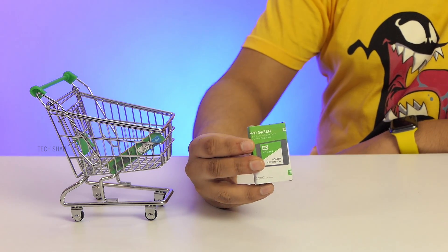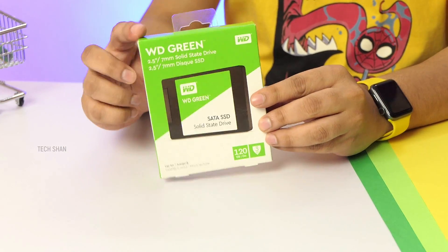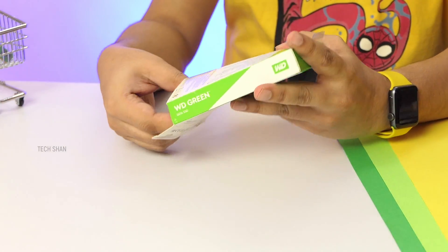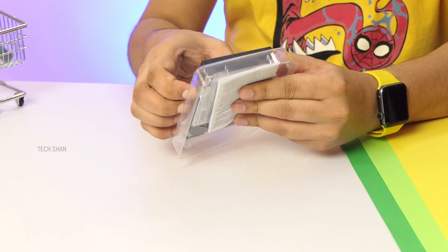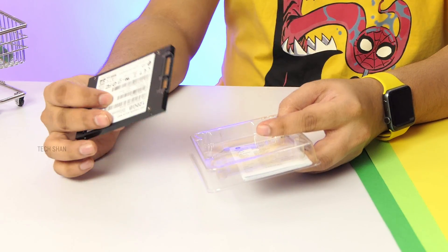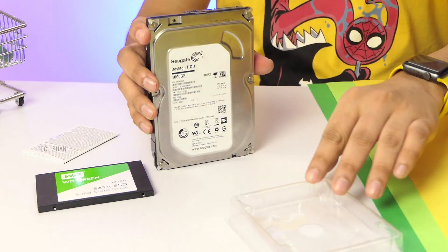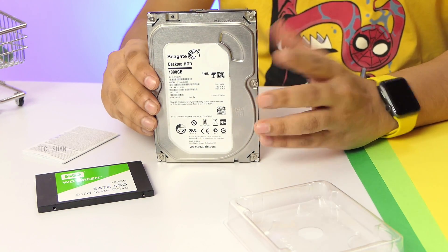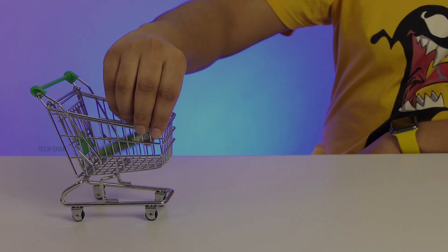Next up is storage. Since I want the system to be a bit fast, I've gone ahead with an entry-level Western Digital Green SATA SSD, 120 GB model. This will be the primary drive where I'll install Windows so it boots faster. It's a 2.5-inch drive with 440 MB/s read and about 430 MB/s write speed. For additional storage, I'll be adding a normal 1 TB mechanical drive — I'd recommend Seagate.